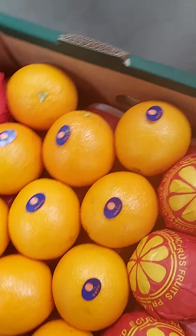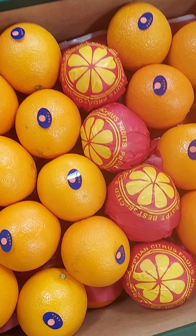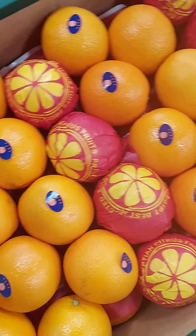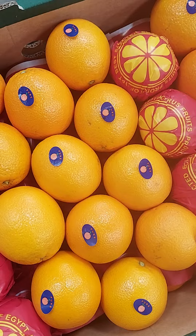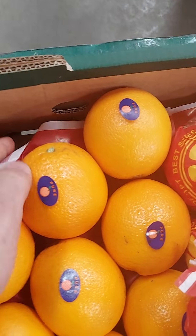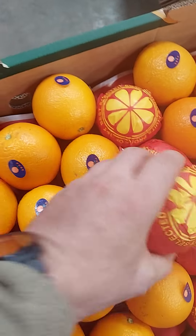I will do a quality check of the oranges. This is the carton packing — 64 pieces. This is how it looks. I wanted to see the bottom of the carton. You can see it's already good, very good. The quality is already good.